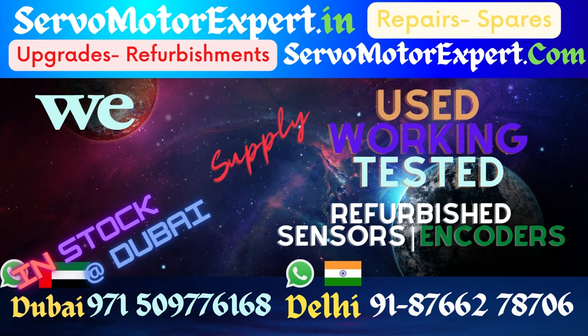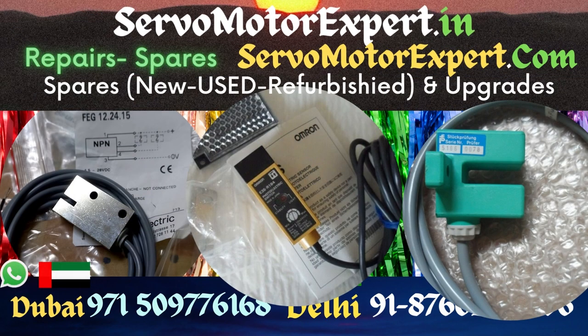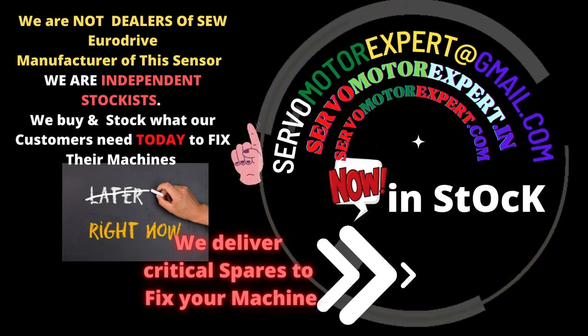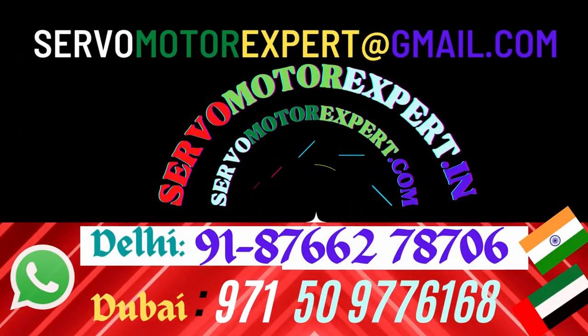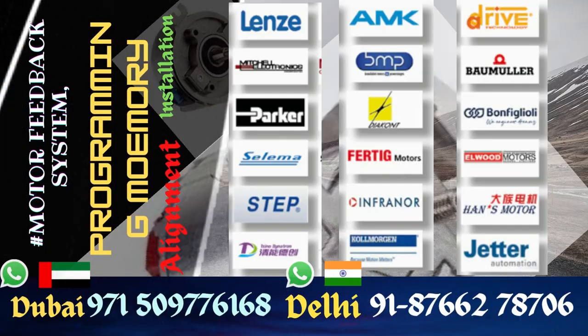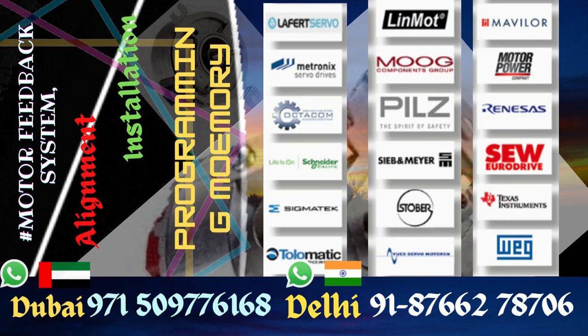We also have TTL type encoders — ES1T and ES2T — and HTL type ES1C and ES2C. If you need TTL type such as ES1R or ES2R, they are also in stock with us.